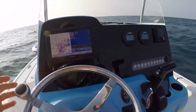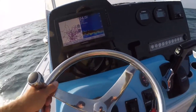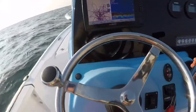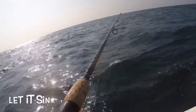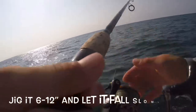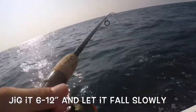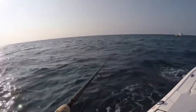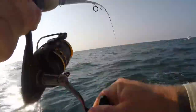We'll go up-current a little bit, hoping that I can drift over it. There we go.